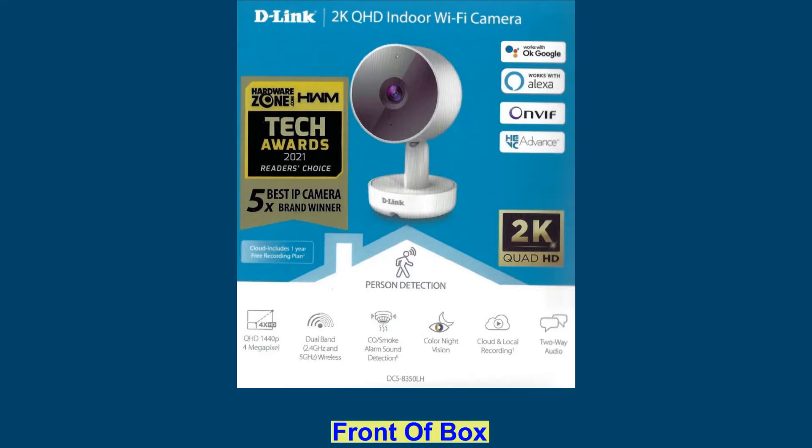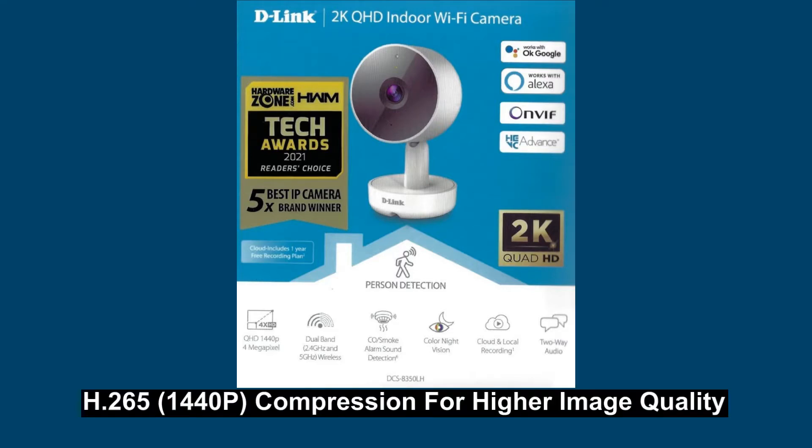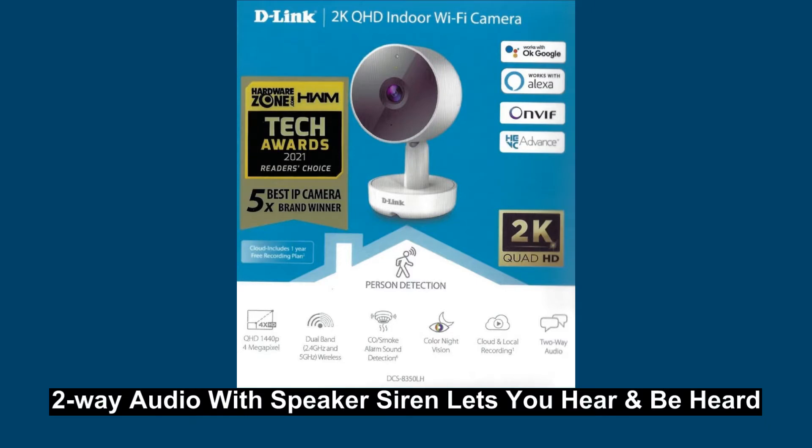It has QHD 1440p 2K resolution, H.265 compression that delivers higher image quality, and 2-way audio with speaker siren that lets you hear and be heard.